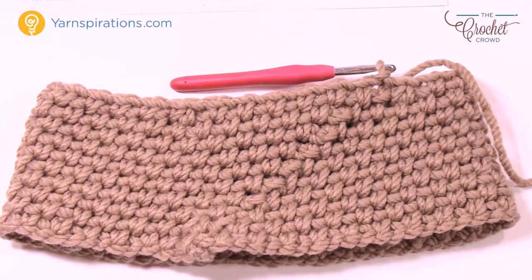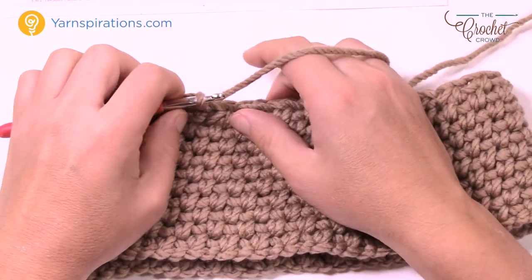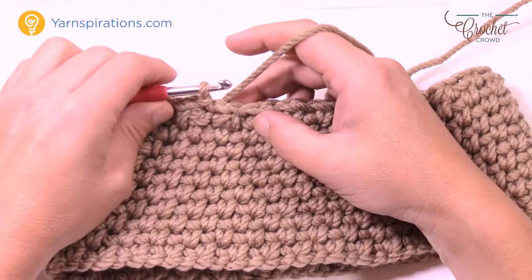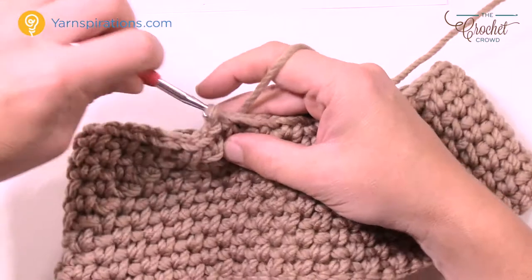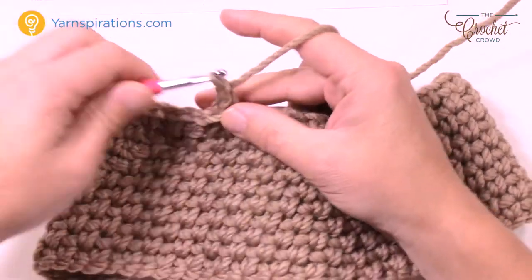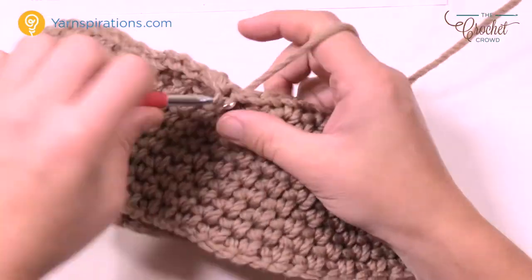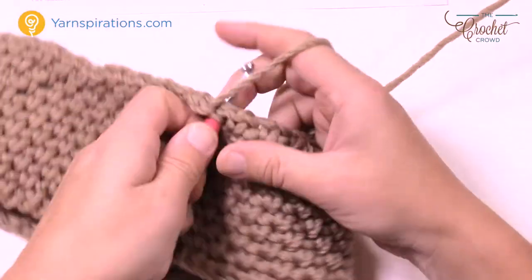Let's move on to round number two, which is an alternative round. Every even round — 2, 4, 6, or 8 — is just maintaining what you already see, no decreasing required. Slip stitch to the first chain-one space, chain one, one single crochet into the same one, chain one, then go into the next space and do that all the way around. Join it with a slip stitch and get ready for round number three.